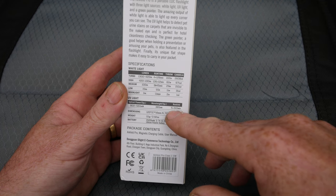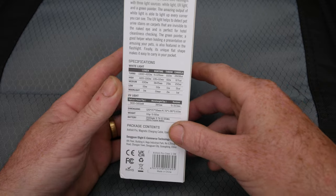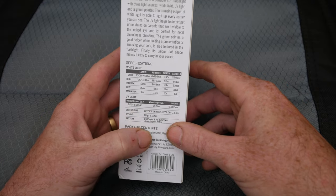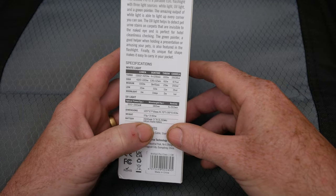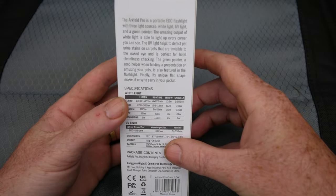The UV light is 900/560 milliwatt, wavelength 365 nanometers. It will run 5 minutes on the 900 then drop down to 560 for 310 minutes. Weight is 111 grams. The battery is 1500 milliamp-hour, so it's got good run time on that.